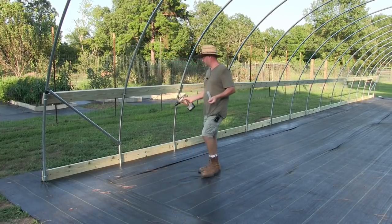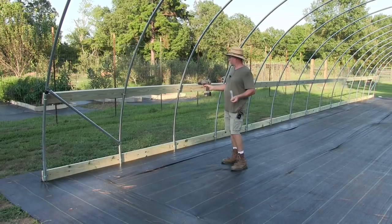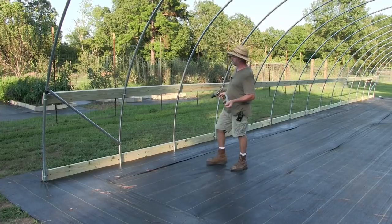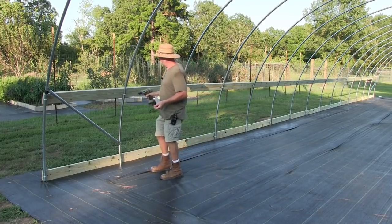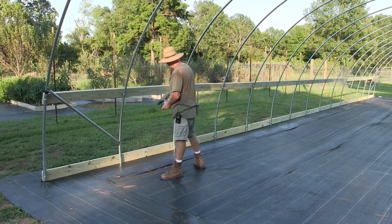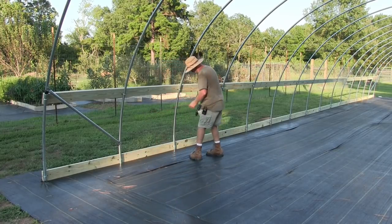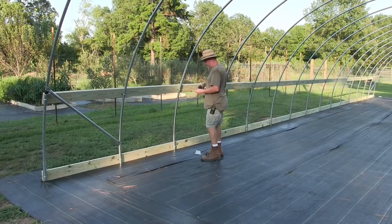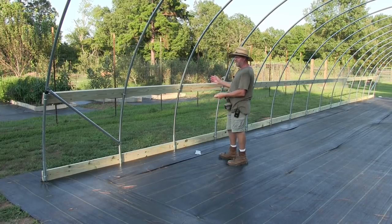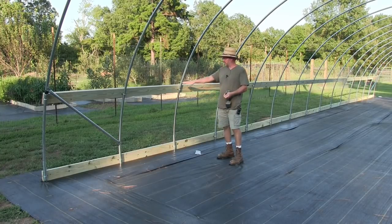Once I get the boards on both sides and everything looks good — nice and straight — to make sure they don't move on these straps, I'm going to put a self-tapping screw on these straps so they don't slide around. I'm going to do the top and the bottom — not sure if I'll do every one or maybe every other one — but it just keeps this board from sliding down.